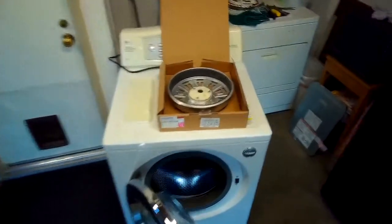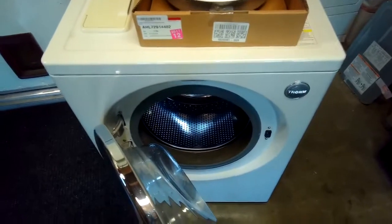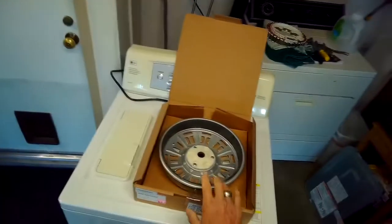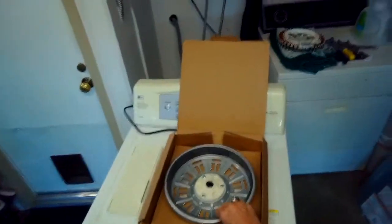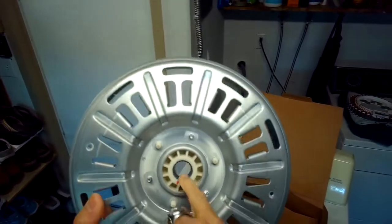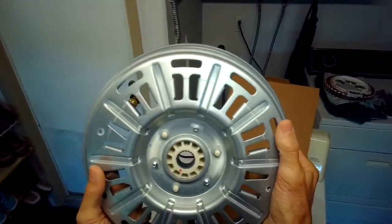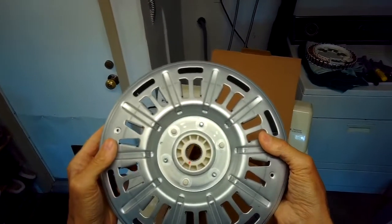This is Scott the fix-it guy. Today we're working on the LG washer - it has the LE error, which is a problem with the motor. A lot of times it comes from this part here. This is called the rotor, and when the machine gets overloaded, these plastic splines right here get kind of stripped, and then this thing doesn't spin as it should. We're just going to be replacing this one to cure the LE error.